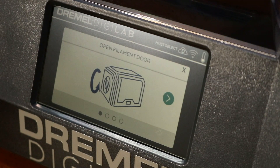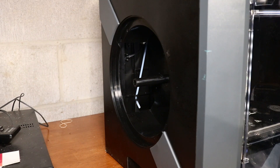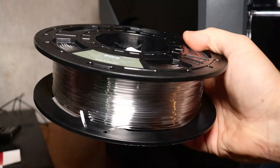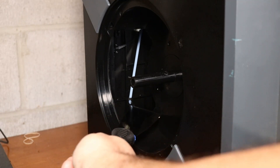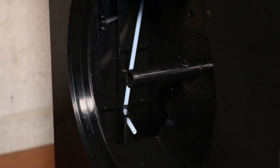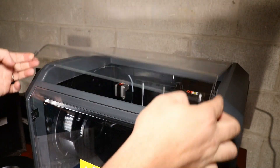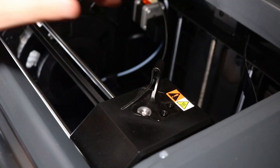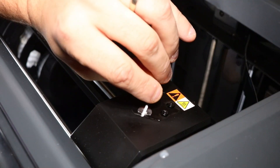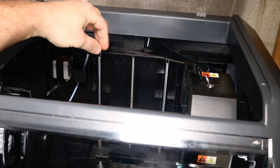Next we load the filament. On the left-hand side of the machine, just flip and pull out the compartment. Take your filament spool — you'll notice the filament is tucked up inside, so cut that piece off. There's a little hose; feed the filament up through that hose and through the tube. You'll see it starting to come up on the inside. Open the lid, tug it toward the front right, drop it into the holder, and push it down until it stops.